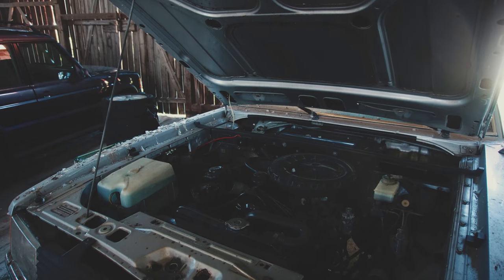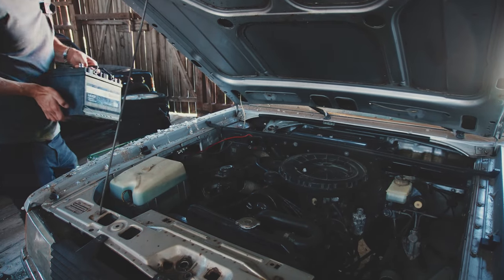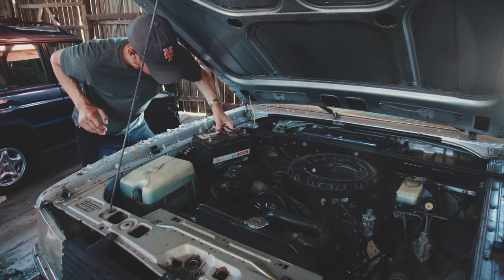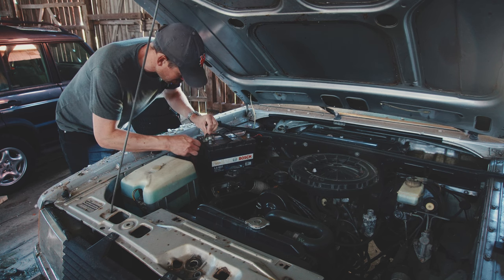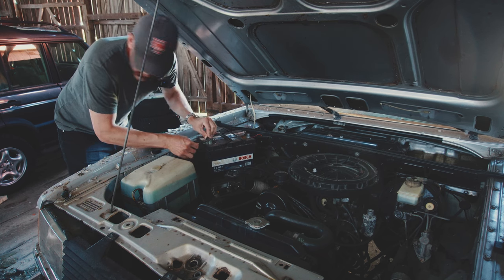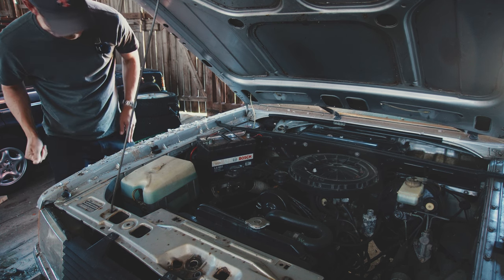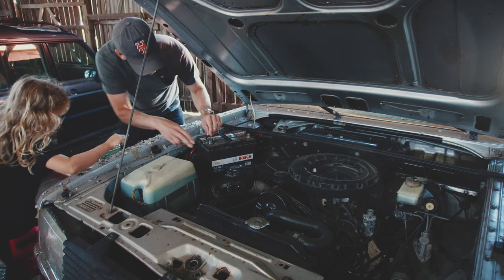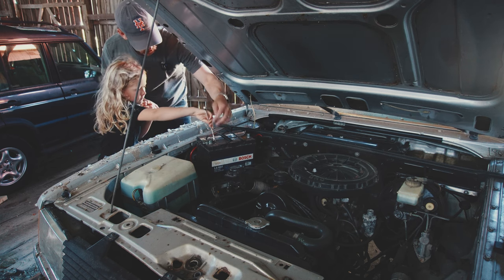I'm going to put the battery in here. We've got so much bird poo all over this place. We have the positive terminal — if you have the number 13, maybe he has the number 13? Thank you. You want to try it? Screw it on there, then screw it on here.